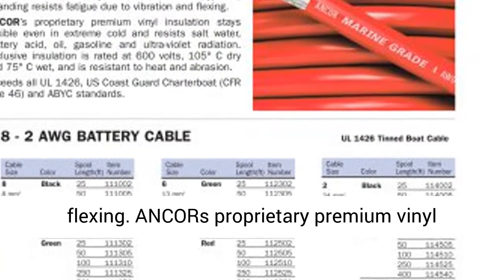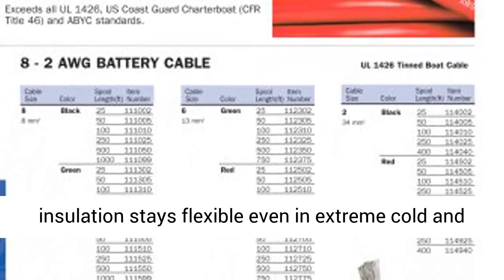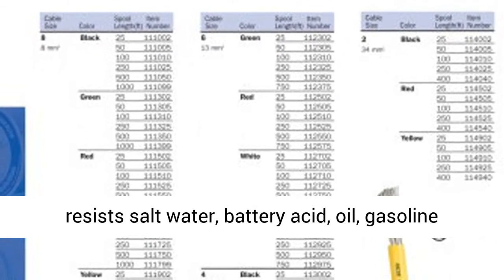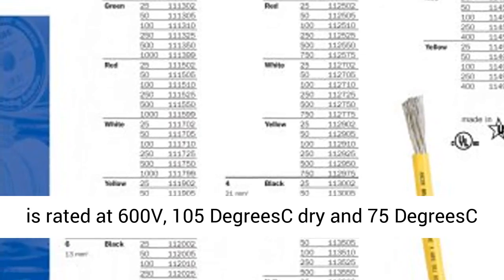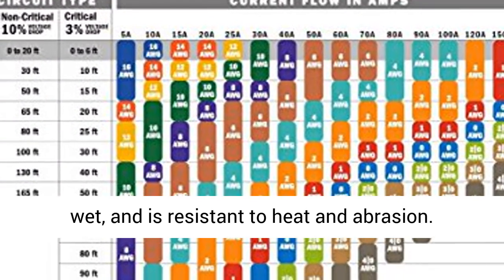Ancor's proprietary premium vinyl insulation stays flexible even in extreme cold and resists salt water, battery acid, oil, gasoline, and ultraviolet radiation. Exclusive insulation is rated at 600V, 105 degrees dry and 75 degrees wet, and is resistant to heat and abrasion.